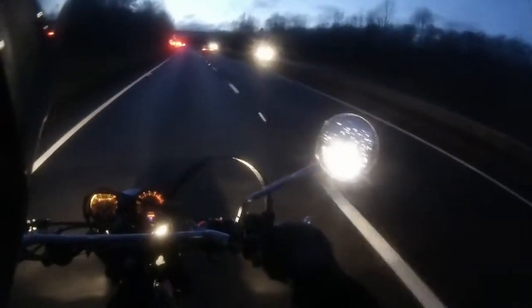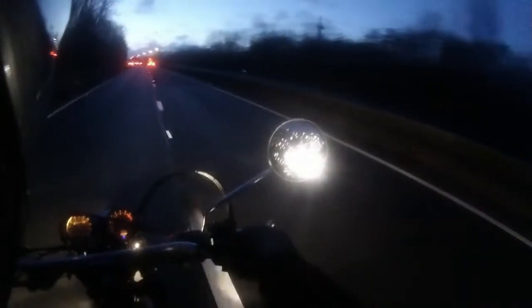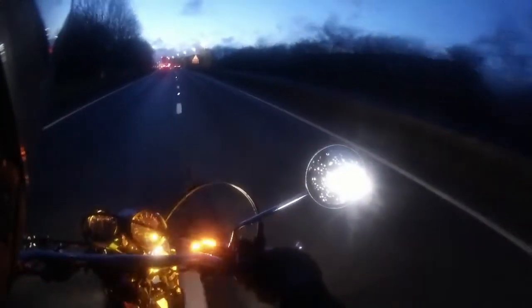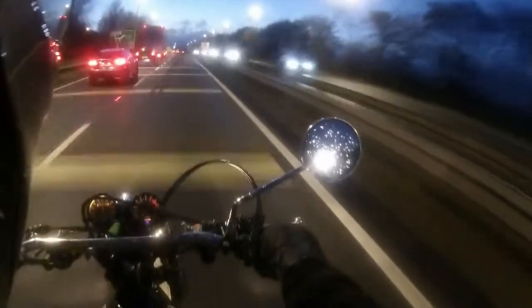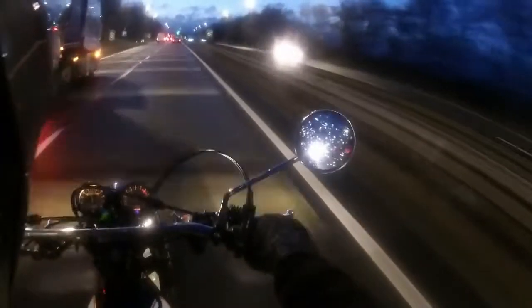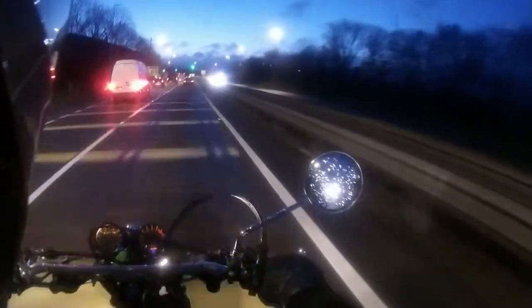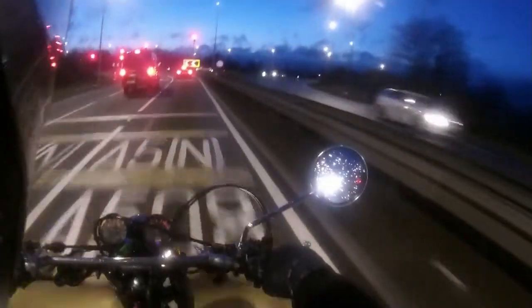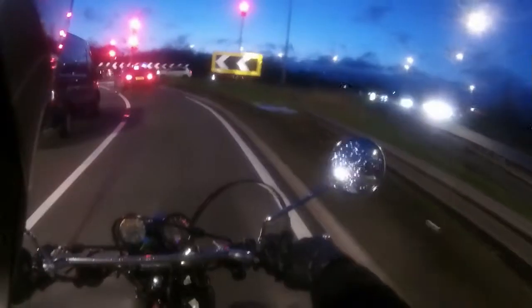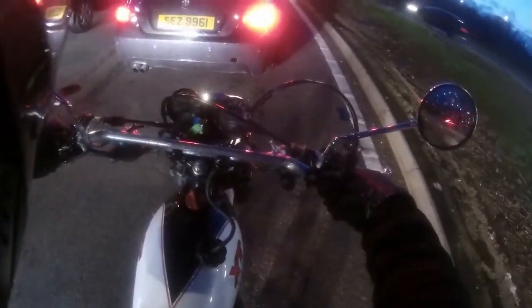Just hark at the thump on this rig. Oh God, I am grinning like a Cheshire Cat here. There you go — thump. Can you hear that? She does sound good.